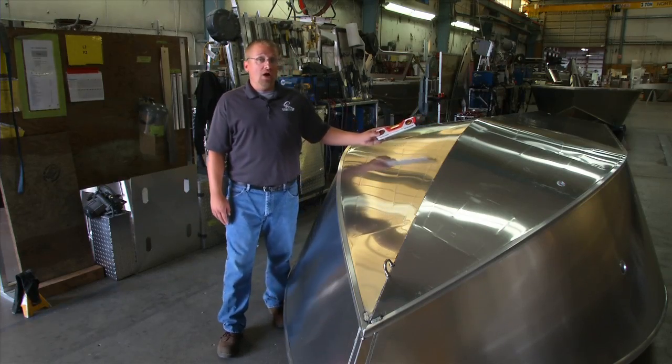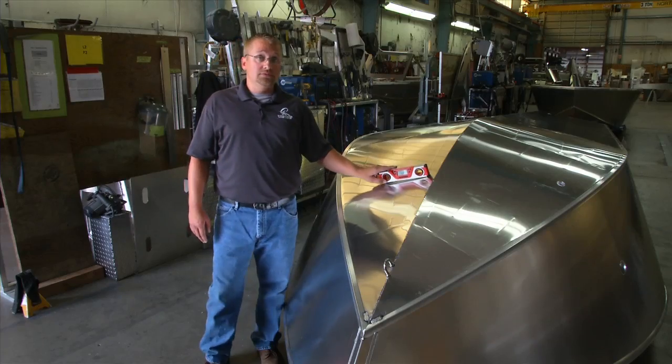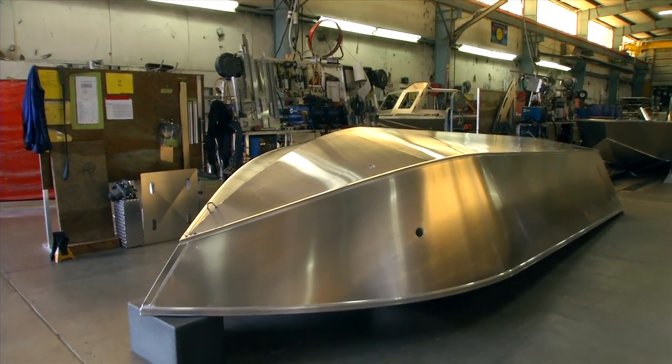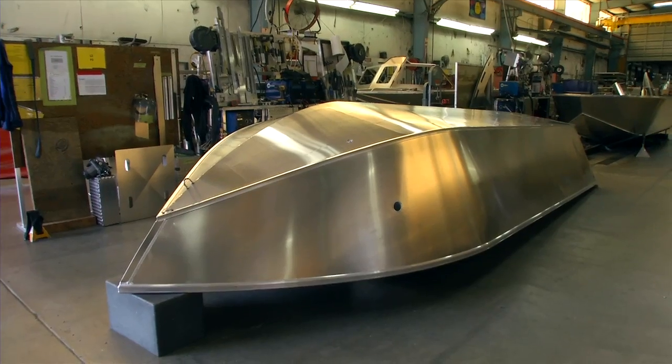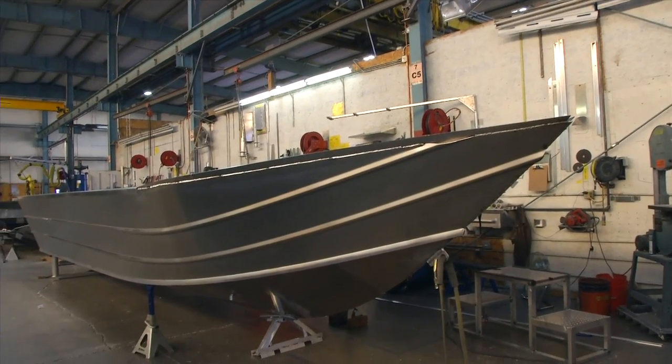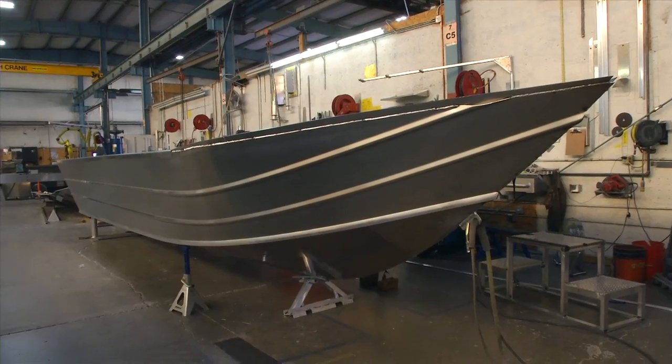Moving forward towards the bow, the angle is even steeper. Every model's hull is going to be different. A riverjet style boat will have a very low angle of deadrise, which allows the boat to travel in very shallow water. An offshore deep V boat will have a very steep deadrise.